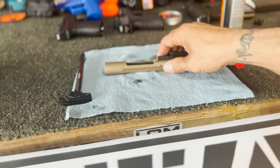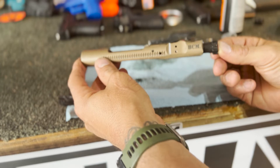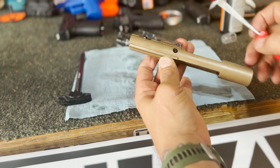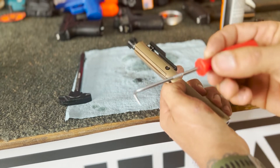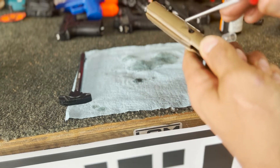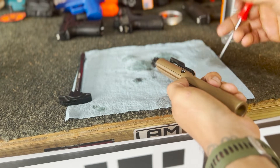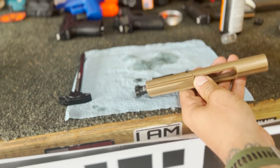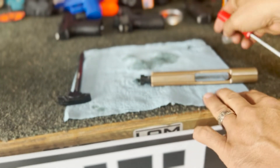Alright, so here we go. You've got your bolt carrier group right here. The first step is flipping your bolt over like this — you're going to have your firing pin retainer pin right in here. This is really why I like these little picks, because you can stick it in there. It's got a little loop on it; just stick this right in there and then pluck this pin out. Make sure you don't lose this, because your firing pin won't stay put if you do.